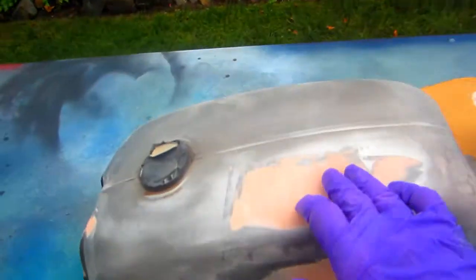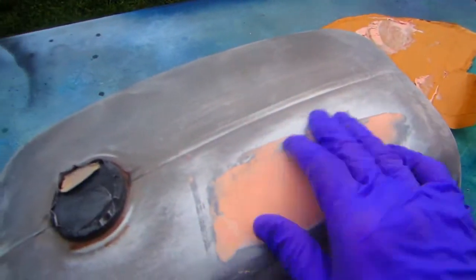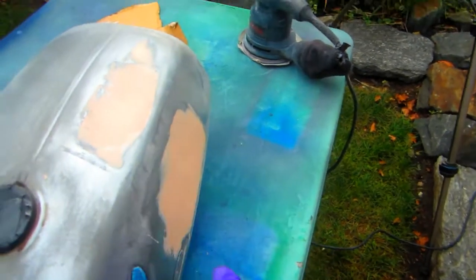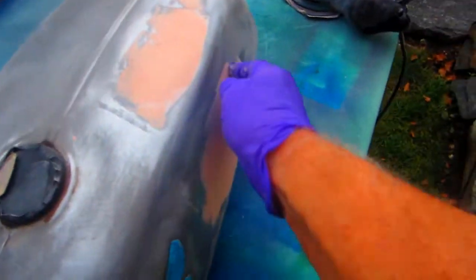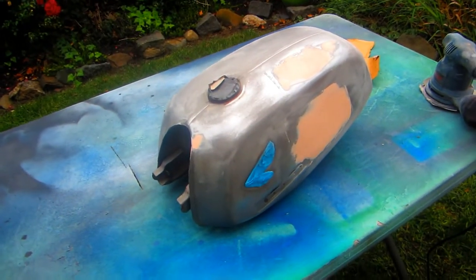The second coat of bondo is on there now. I always check — the pad is dry, that's dry. Now I'm going to have to start being a little more careful. This side of the tank is more of an issue than the other one — there are just small dents. It's just going to be a labor of love, that's all there is to it.